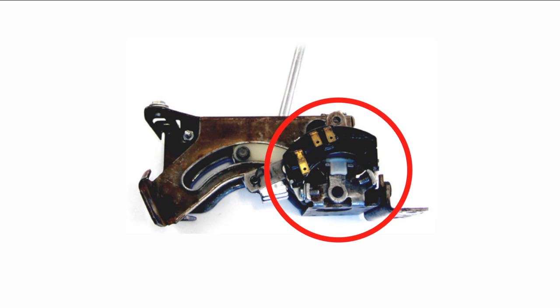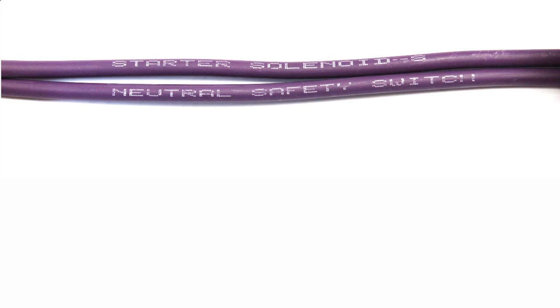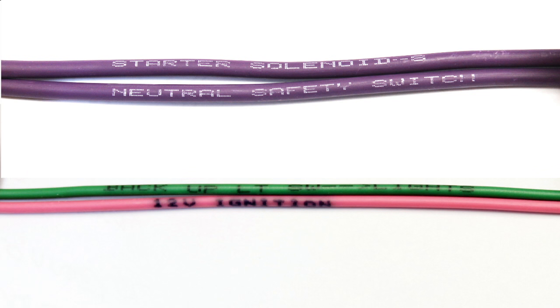The connections are similar either way. Our kits use GM color coding, so the classic update neutral safety wires are purple and are labeled neutral safety and starter solenoid. Backup feed is light green and the 12 volt ignition feed is pink.